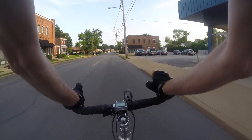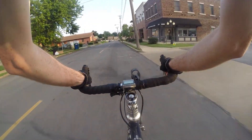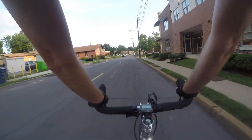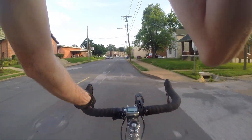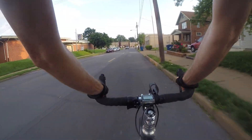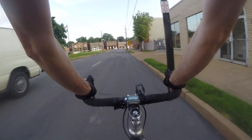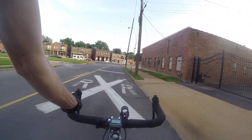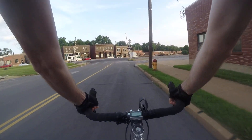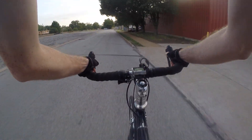Hey guys, bike blogger here. On my way home from work. Feels wonderful out. It's June, June 2nd maybe. Feels really nice.